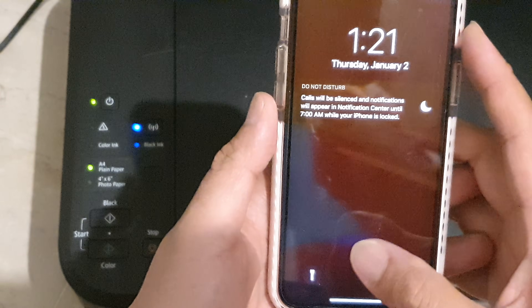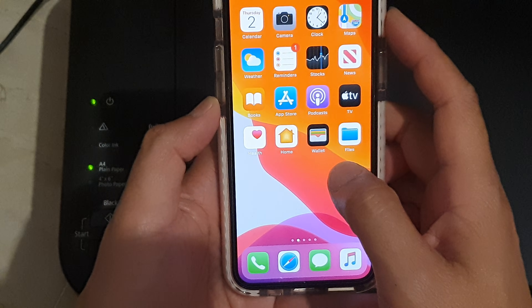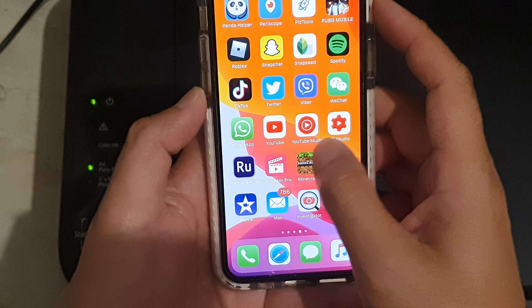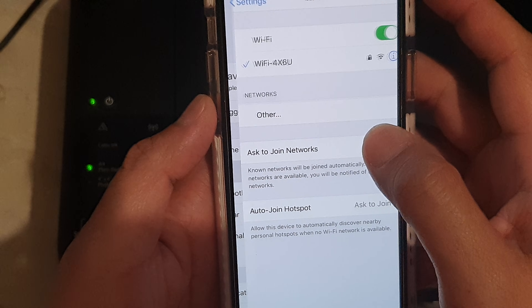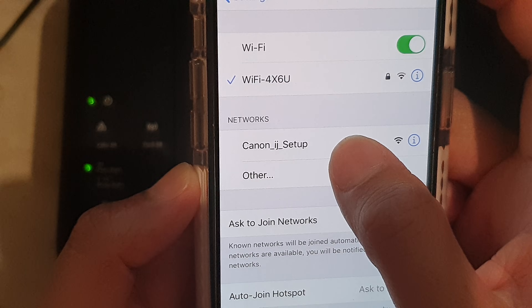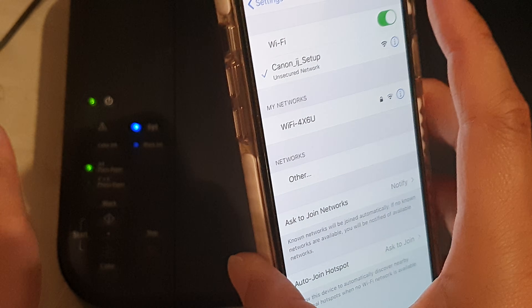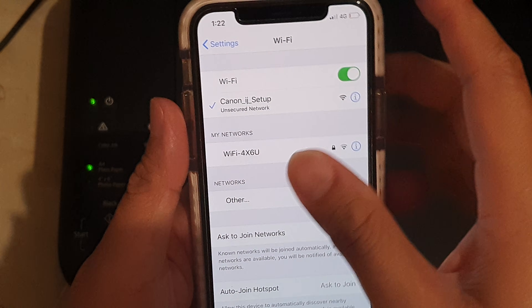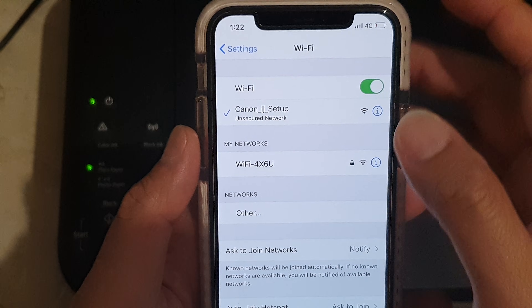Now we're going to go to your iPhone — this is on an iPhone 11 Pro. Go into Settings, tap on Wi-Fi, and now you can see it shows Canon IJ setup. Tap on that. This is a temporary Wi-Fi network coming from the printer — this is just temporary.